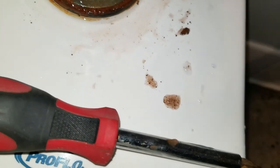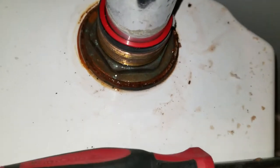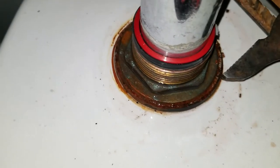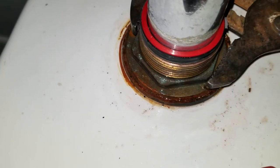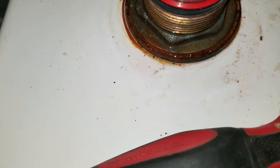It might be coming from... this is a little rusted. Let's see if I torque it a little bit. No, that one's fine — I think it's leaking from just being loose.